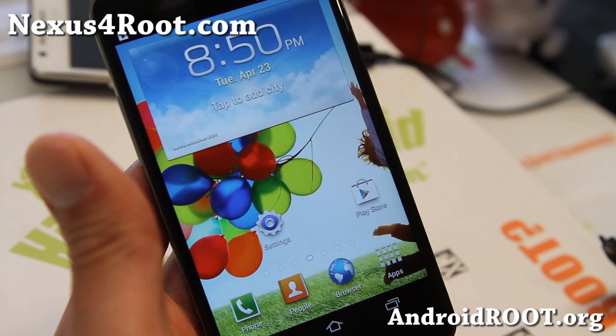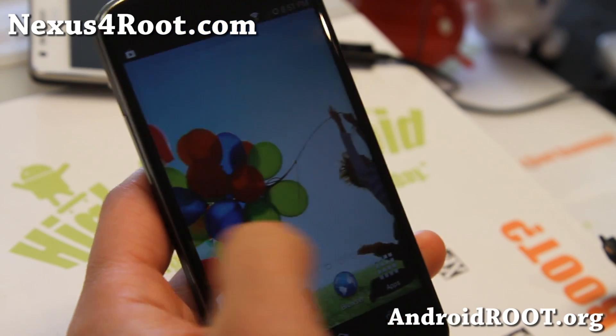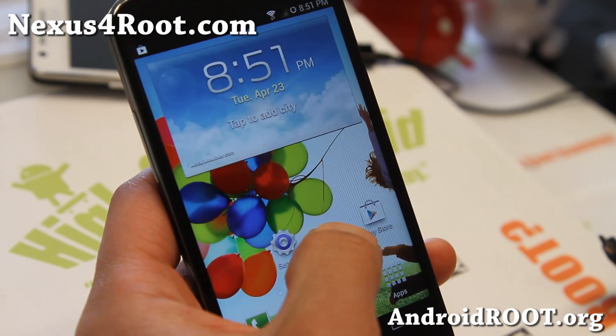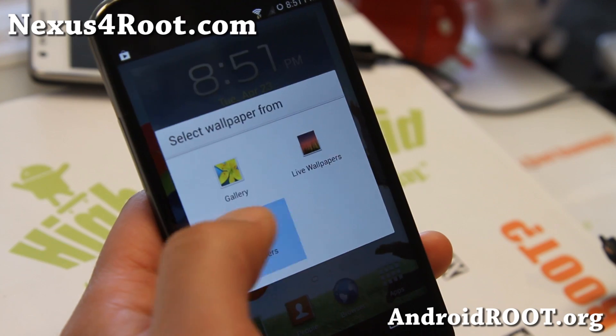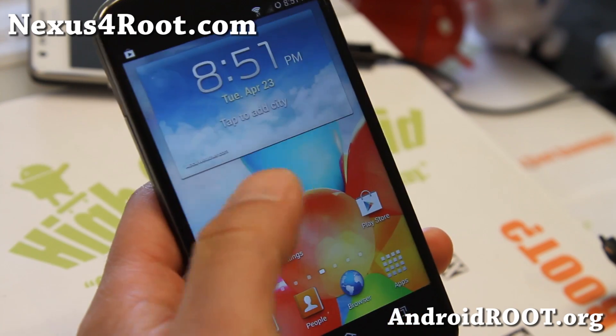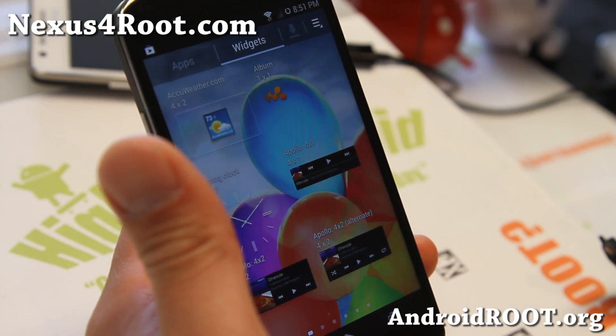It's got a lot of the S4 parts — actually it's an S3 launcher, so you get a TouchWiz launcher here. You also get a bunch of Galaxy S4 wallpapers, as you can see here — all the Galaxy S4 wallpapers — and also some of the Galaxy S4 widgets.